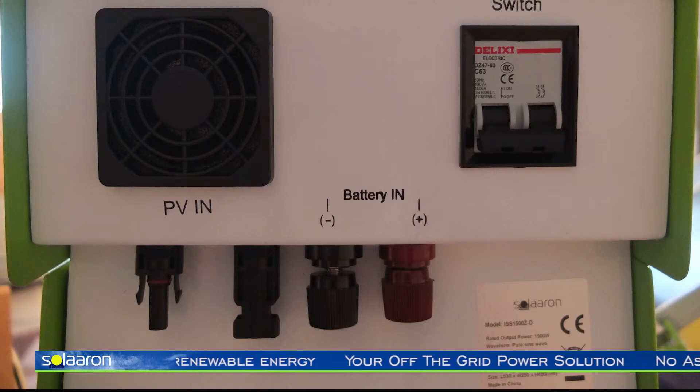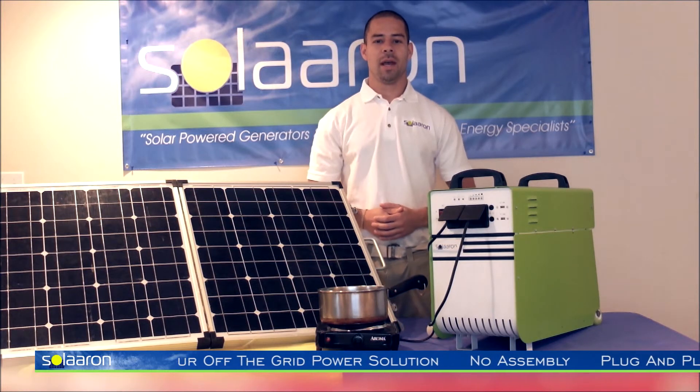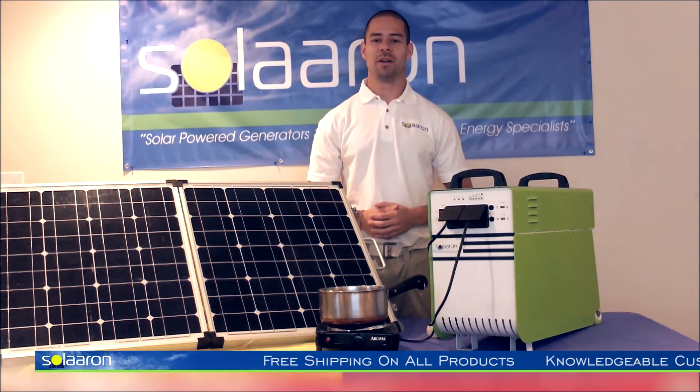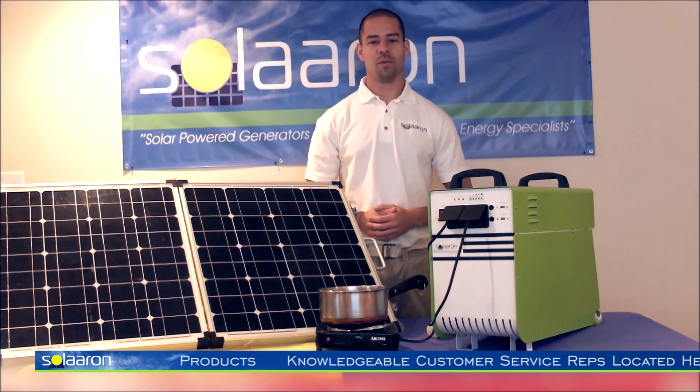The unit also features wheels and handles for added portability. Of course, this unit comes with free shipping, and if you have any questions, feel free to visit us at www.solaaron.com. Don't forget to like us on Facebook — thank you and have a wonderful day.